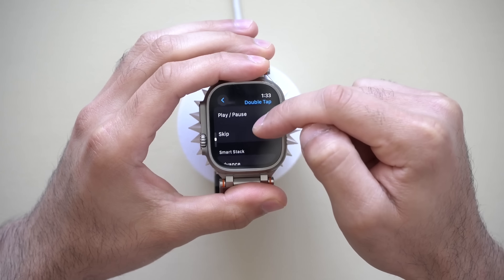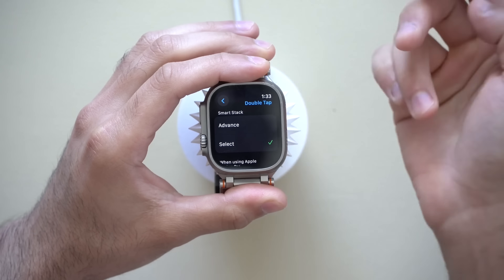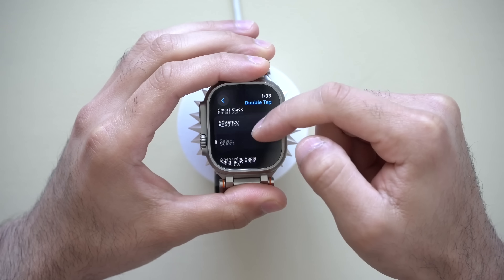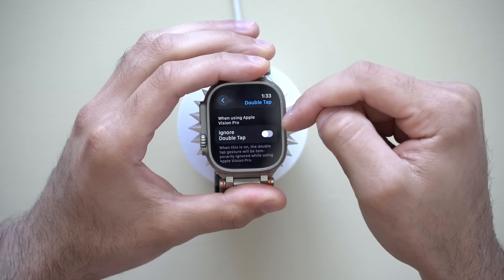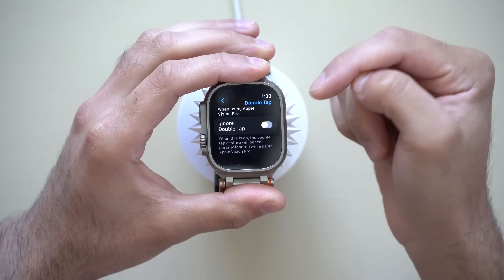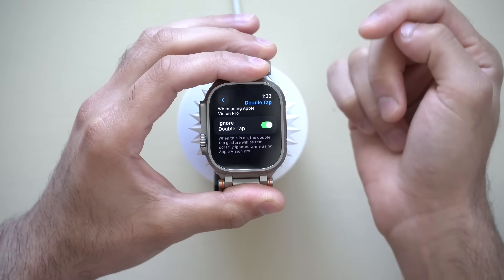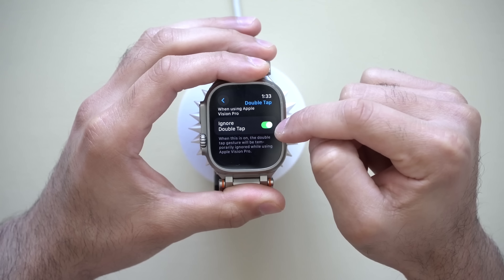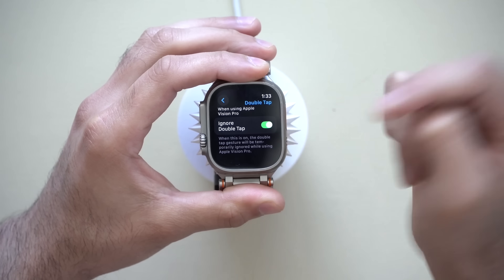Instead of pausing and playing, you can set it to skip track, and instead of Smart Stack, you can select which will activate a notification that pops up on your screen. When using Apple Vision Pro, you also have Ignore Double Tap — if you're wearing your Apple Watch and doing gestures on the Vision Pro, this prevents it from falsely toggling Apple Watch commands. If you have the Vision Pro and experience false Apple Watch commands from the double tap gesture, just enable that option.